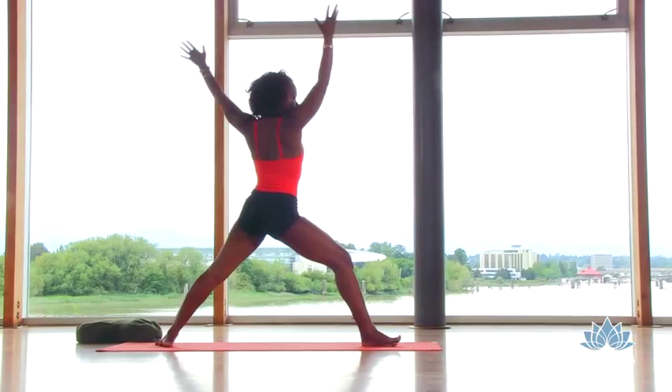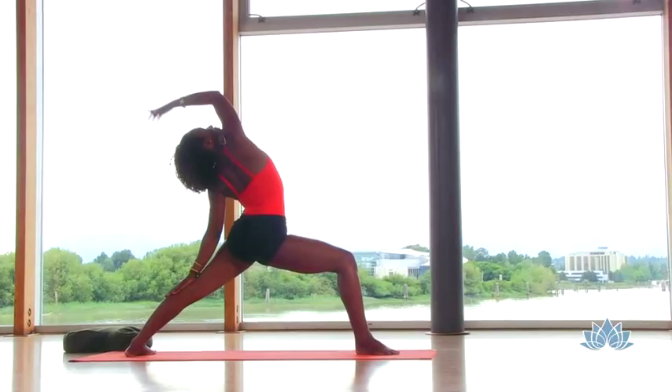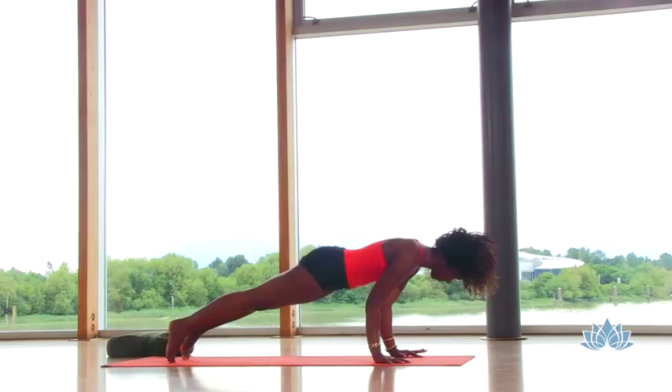Expand and reach those arms, shoulders over your hips. Inhale, lift the right arm up, finding the flow for peaceful warrior. Exhale, lower both palms to the floor. Step your right foot back for plank — chaturanga — up dog — downward facing dog.